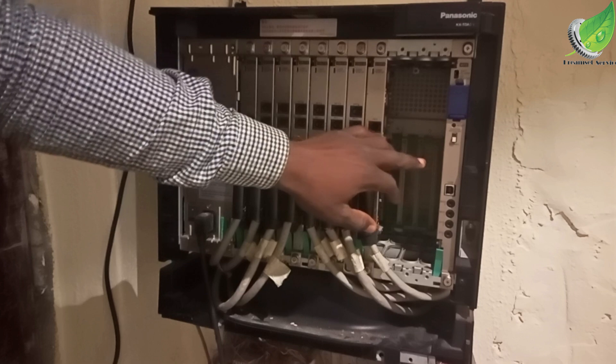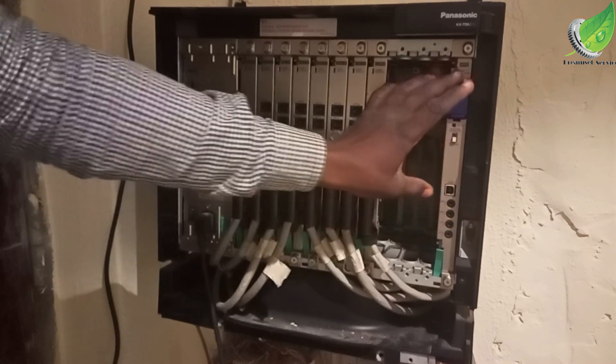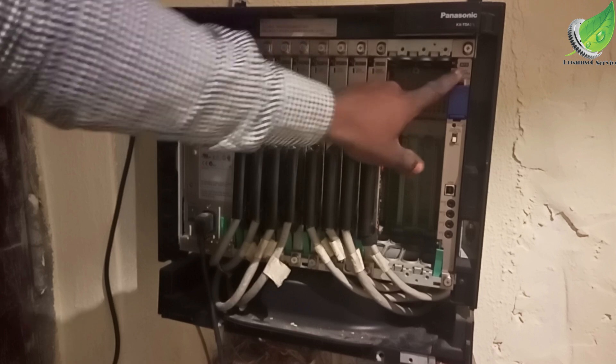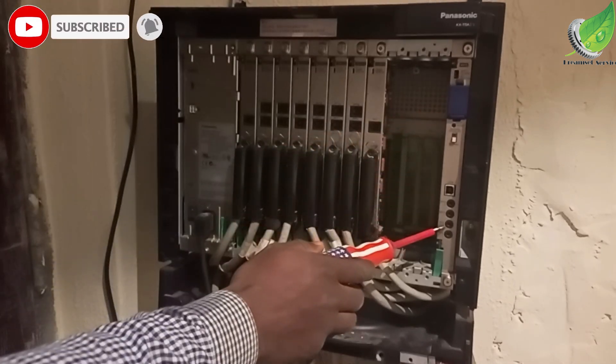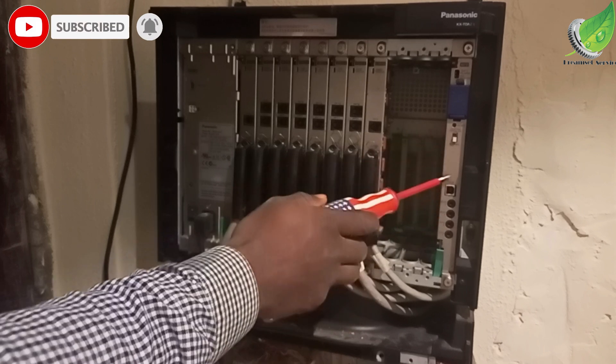What this does is initialize the system. If there's any minor error that can be cleared, it will clear the error and the system will begin to work. It's essentially like rebooting your system, the same way you reboot your laptop.